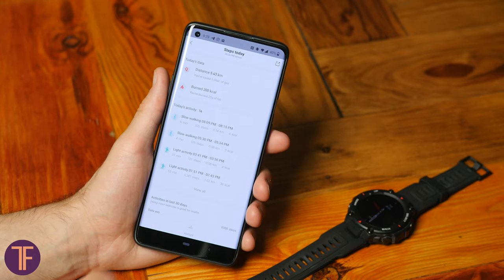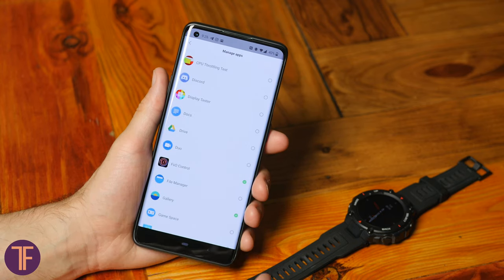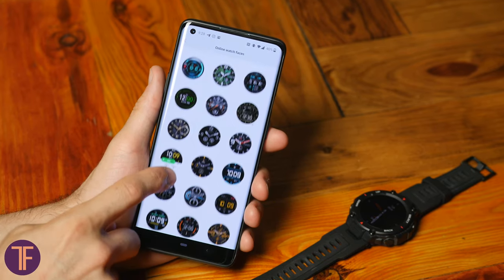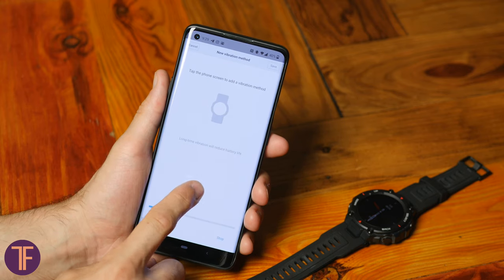The smartphone app hasn't changed much in recent years. It provides a general summary of activity statistics and additional watch settings, where you can set notifications and access a wider selection of watch faces. It's also useful for changing the vibration pattern — for instance, for the alarm clock. The vibration motor isn't the most powerful, but it's perceptible enough without making your hand twitch every time you get a notification, and setting a custom pattern is handy once you start ignoring the default one.